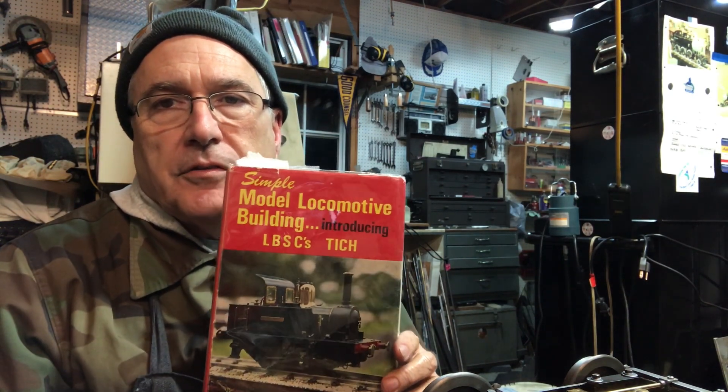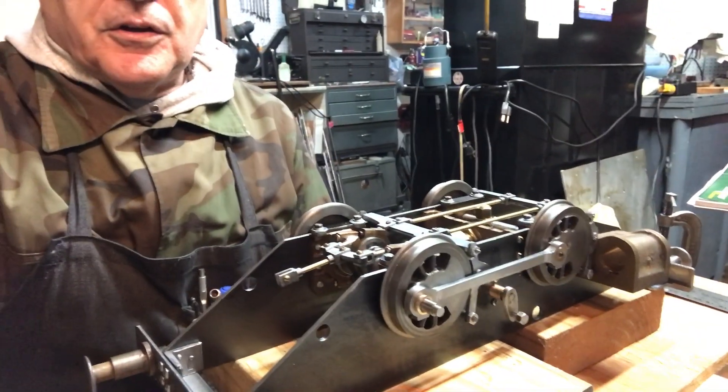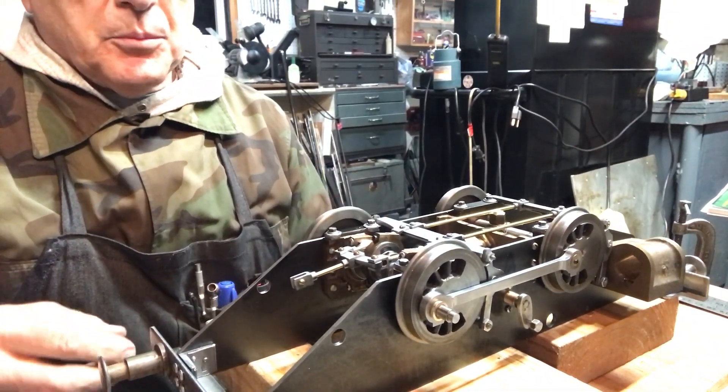Hey everybody, welcome back to the Metal Mill 52 workshop. My name is Bill, this is my shop, and this will be the 10th installment of the LBSC Titch locomotive that we're building. This episode is all about continuing the brake assembly.